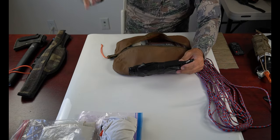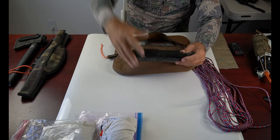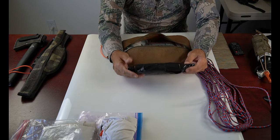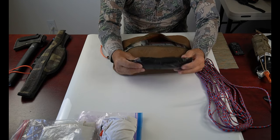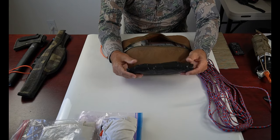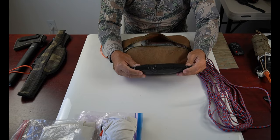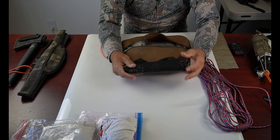I also take two large contractor trash bags. These come in very handy for packing meat out — I can take a bagged rear quarter and put it in one of these bags and strap it to my pack. That helps keep my pack clean and keeps the blood off the pack, which is especially important if you're in bear country.